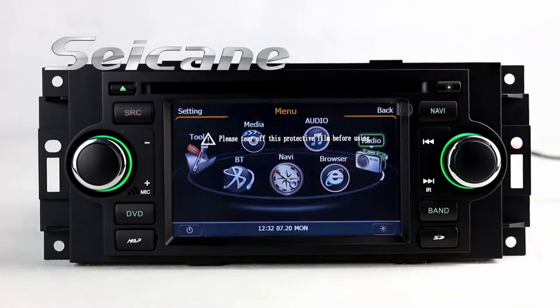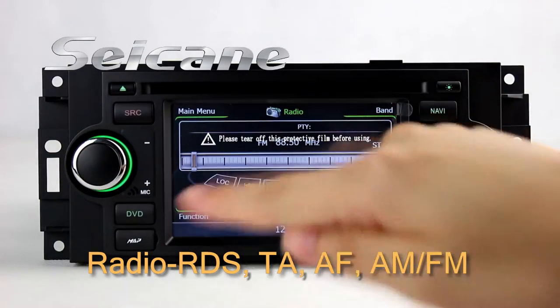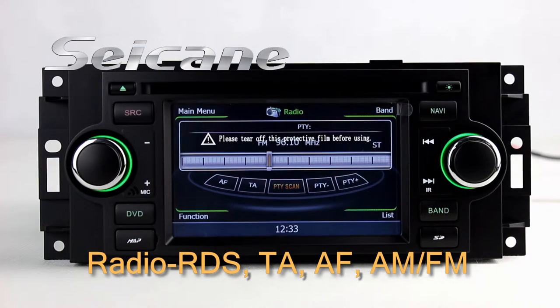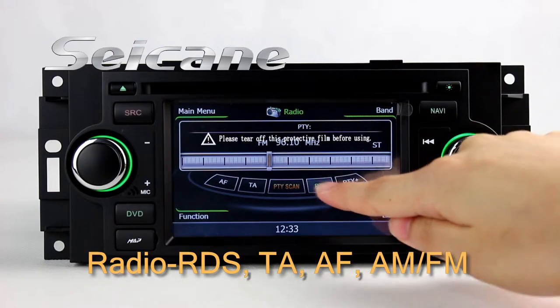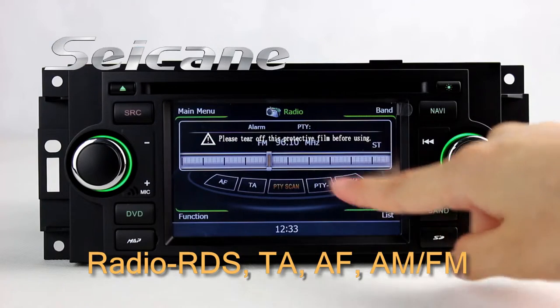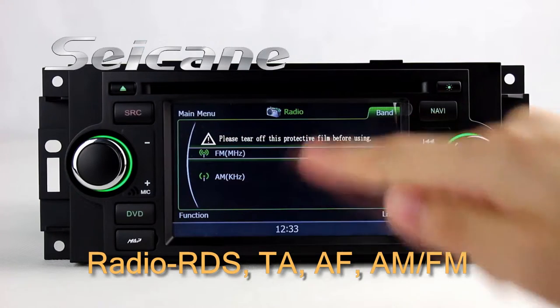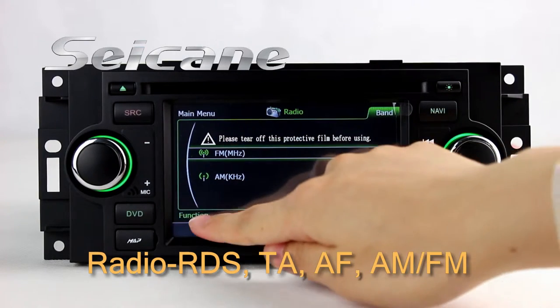You can listen to radio by selecting channels manually or automatically. It has AF and TA function. It supports RDS, and you can select channels by program times. You can shift radio to stereo stations and listen to local radio stations. It supports band AM and FM.